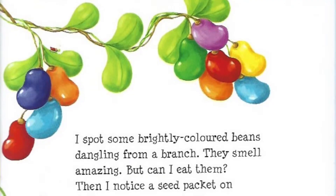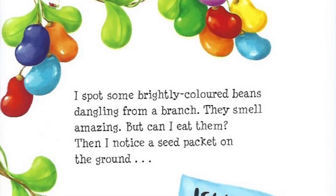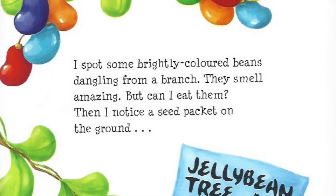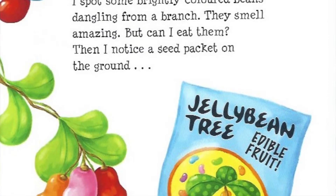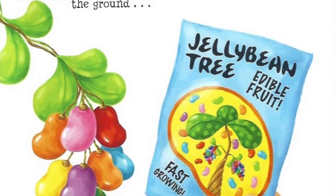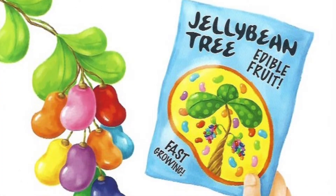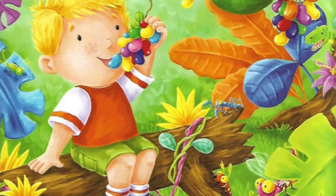I spot some brightly coloured beans dangling from a branch. They smell amazing. But can I eat them? Then, I notice a seed packet on the ground. Jelly bean tree. Edible food. Fast grow. Yippee! I knew it! The jelly beans! Yum!